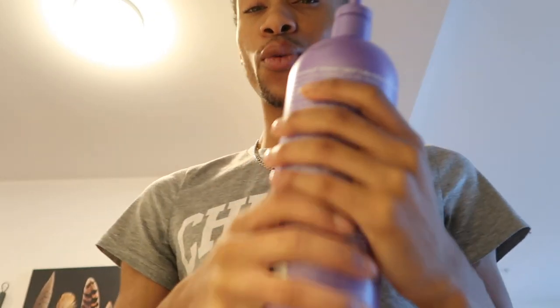I've been using this Shimmer Lights conditioner to tone my blonde hair for like two years. I tried doing the whole toning process with the Wella T18, and I also tried using it the regular way, but I would always get purple streaks — it wouldn't actually be the color I wanted. It would always be too gray, or not gray enough.